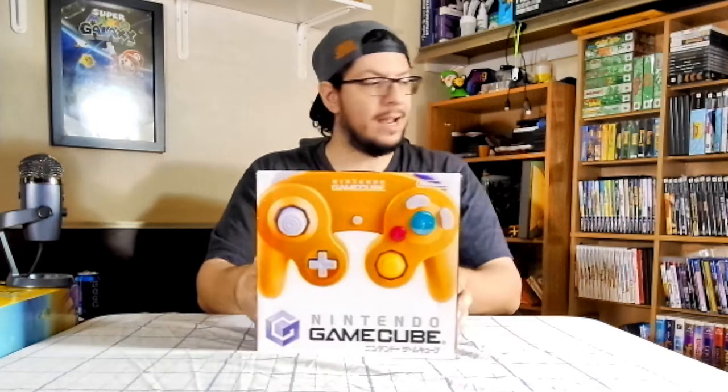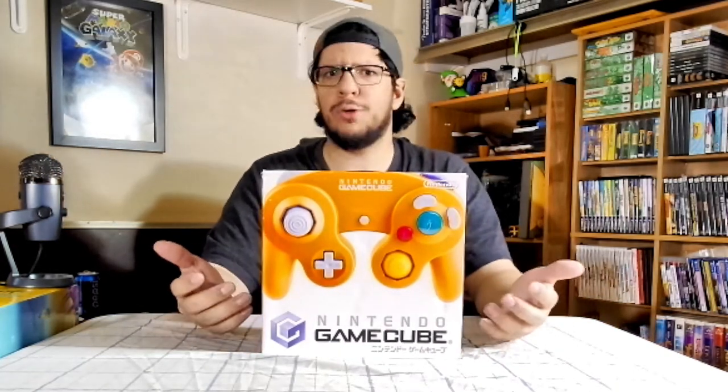I am using the apparently only controller I have for playing GameCube games, which is the Spice Orange controller. I will get more controllers — I'll probably get another orange one.